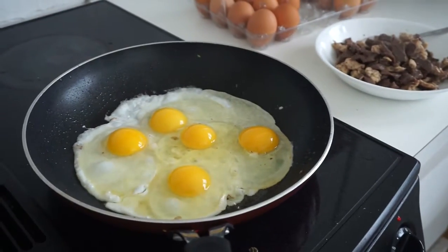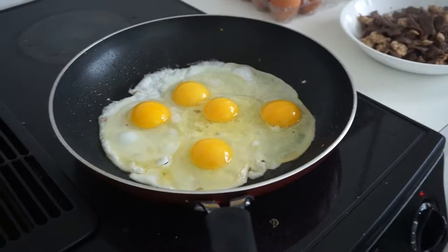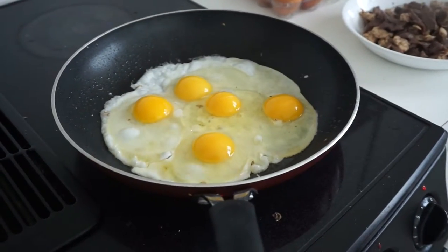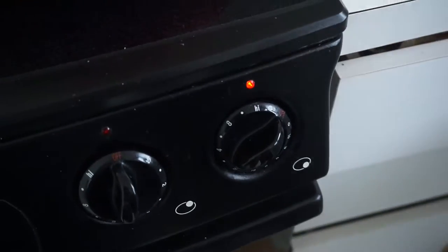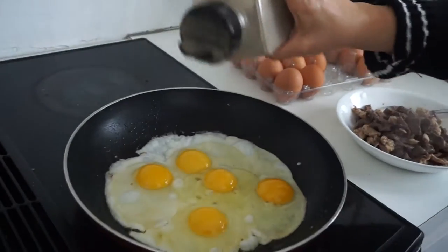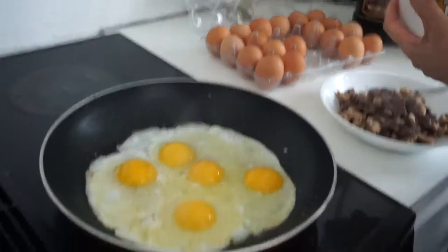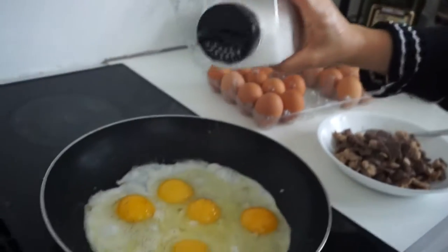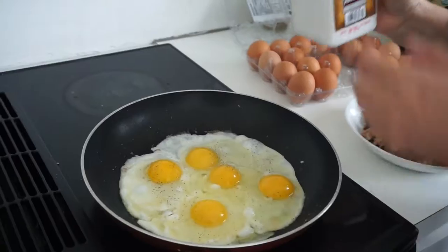How long would you say these take? About five minutes. Put a little bit of salt, a little bit of black pepper — just a pinch, just a dab, not too much. You can always add it later. Salt, just a pinch, to make it tasteful.